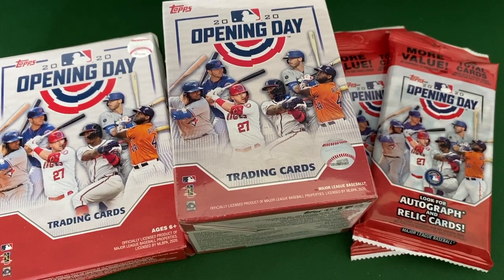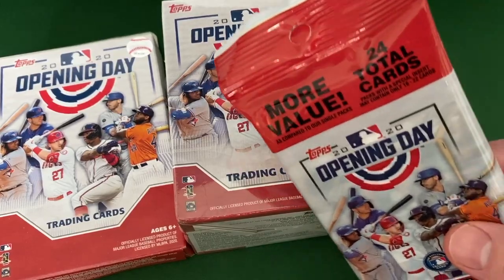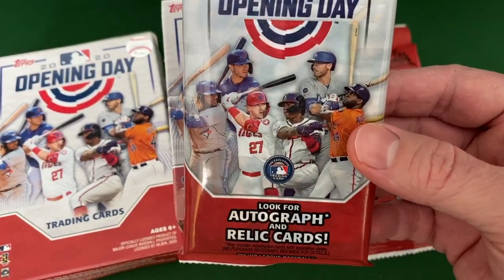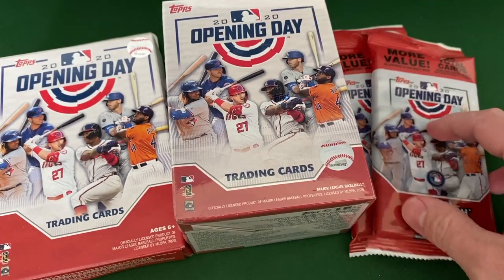As you can see, I got some Opening Day cards. I was out at my local Walmart doing my once, hopefully once every couple weeks shopping, getting some food and stuff, and there was not a lot in the section. There was no Gypsy Queen or anything like that, but on the bottom shelf there were these three different kinds of Opening Day.